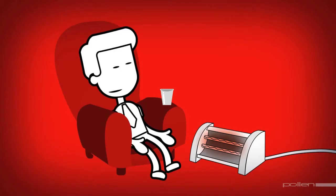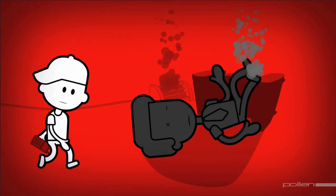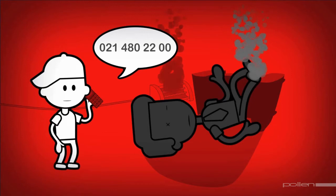Electricity — always treat it with the respect it deserves. But should an emergency arise, it is vital that we know how to deal with it. In the case of an electrical fire at home, don't attempt to put it out with water — you could be electrocuted. Get out of the house and call the city's emergency line on 021 480 2200. The relevant emergency service, whether ambulance, metro police or fire department, will be sent to the scene of the incident.